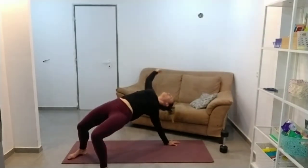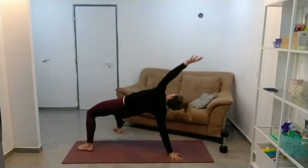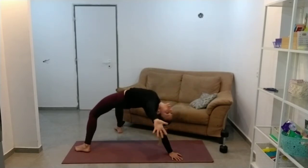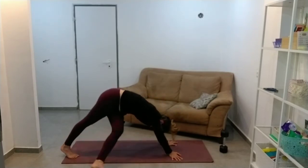So reach over as far as you can. And if that's over here, that's as far as you can get — that's fine. If you can reach all the way over and sort of arch your back and try and touch the floor, then that's also amazing.